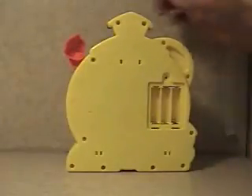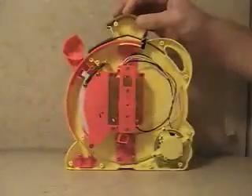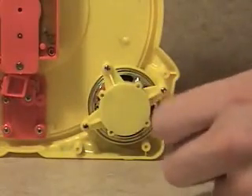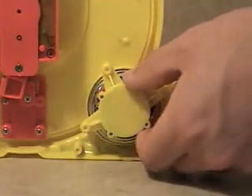After all the screws are removed, simply take off the rear housing. Next, we will remove the screws from the speaker assembly. Once all three of the screws are removed, the speaker assembly can be removed.